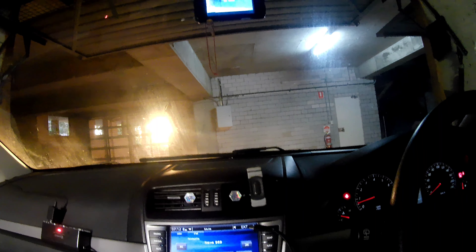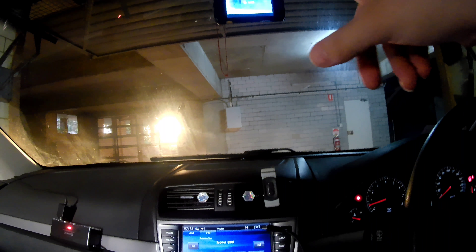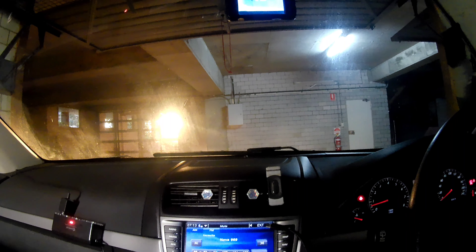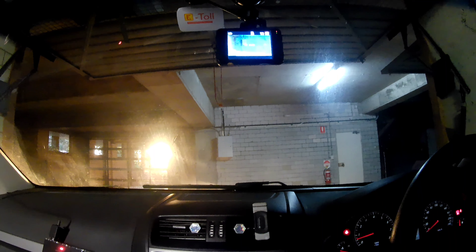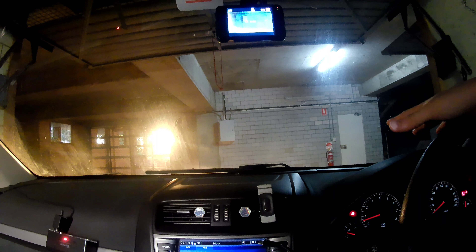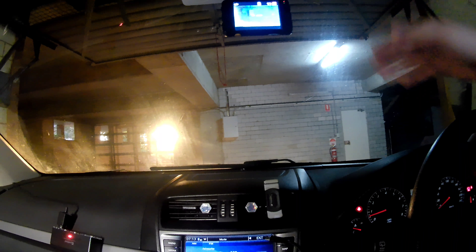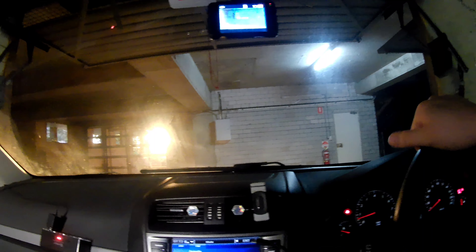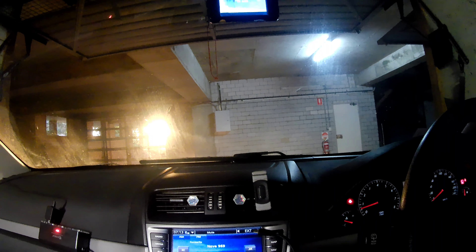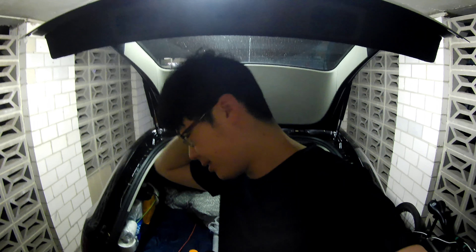I think the dashcam will be useful, and sometimes I will upload dashcam footage — for example when something happens on the road, like an accident. I'll upload it with this. The install is done — today the dashcam installation is finished.